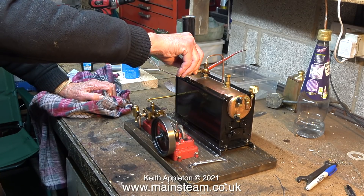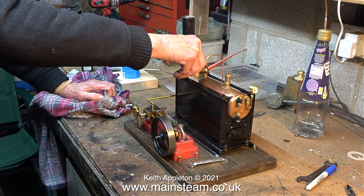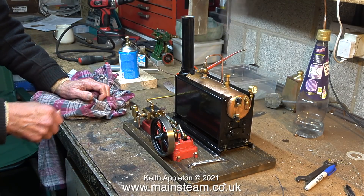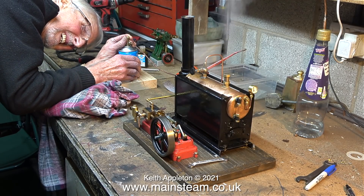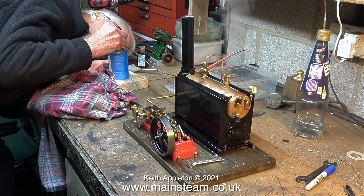By the sound of the engine, I can tell that the lubricating oil is a bit on the thin side because it is rattling a bit. After a while we stop the engine and let the pressure build up until the safety valve blew off. I advised Dennis to turn down the gas pressure — that way the burner wouldn't be as fierce and the safety valve wouldn't blow off quite as vigorously.